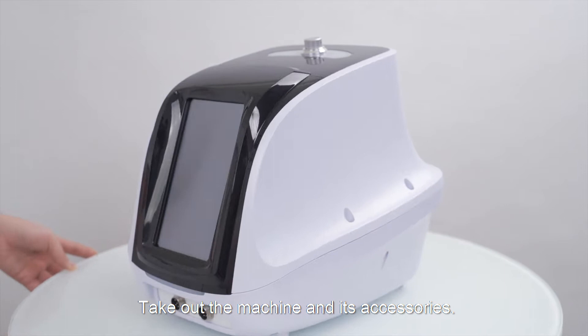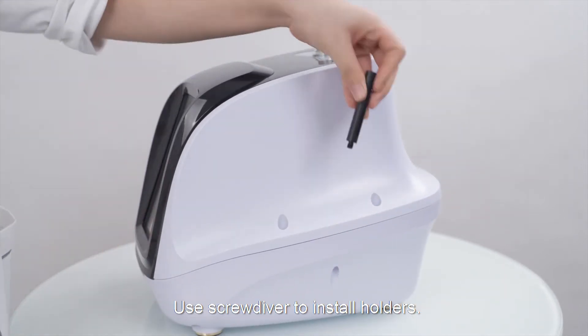Take out the machine and its accessories. Install holders.